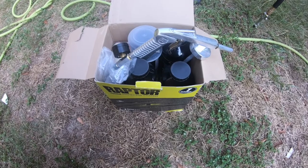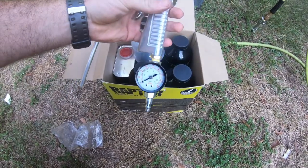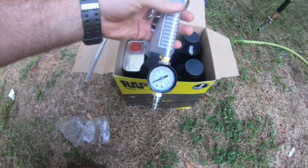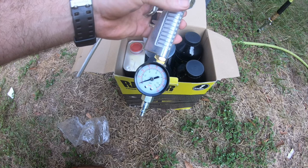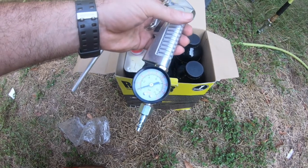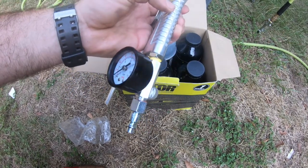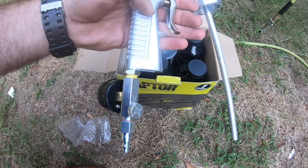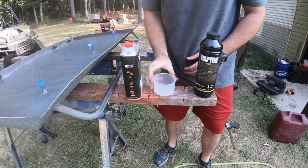This kit comes with everything you need except this little regulator. You could use a regulator on your compressor, but it's just more consistent to have it right here at the gun so you get a better, consistent spray. These are pretty cheap — you can order them off Amazon or get them at Tractor Supply or any of your parts houses. It just screws into the bottom of the gun and you can adjust your pressure.